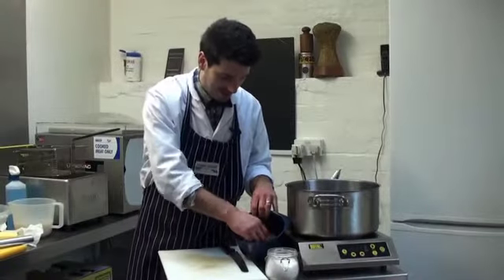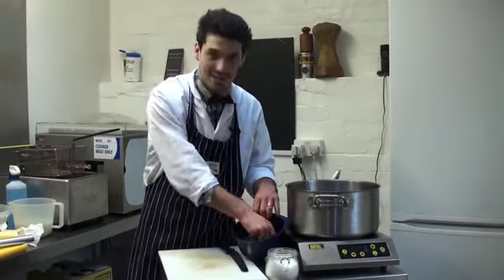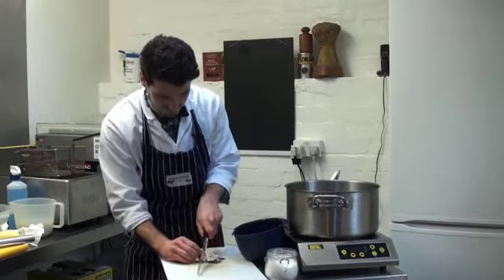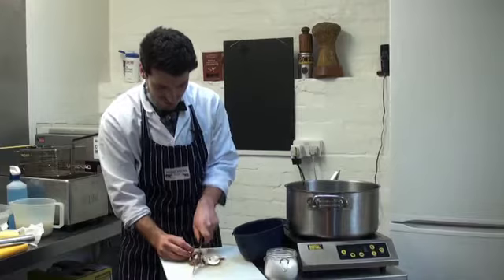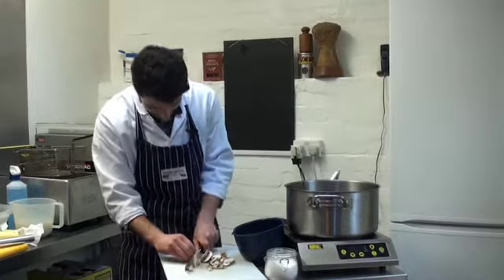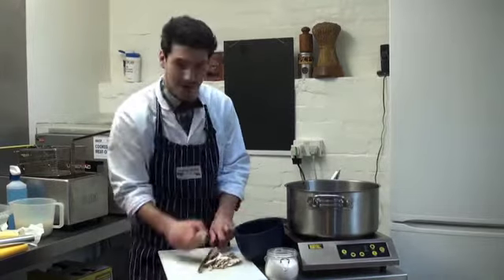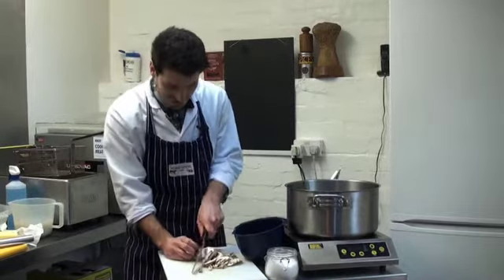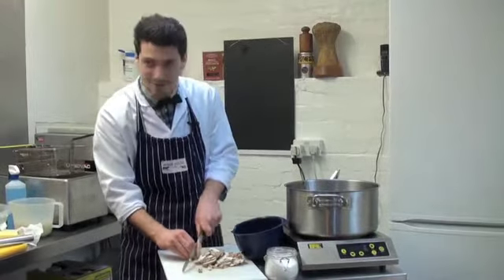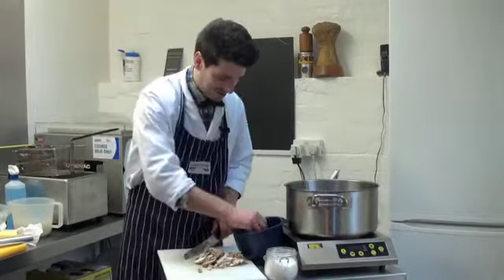I've got some mushrooms here — some wild chanterelles and some chestnuts — but you can use really whatever you want. Just chop them; they don't have to be too neat, quite rough. This is rustic food. We're going to cook them in the dirty pan. This might seem a bit shocking, but there's going to be loads of lovely steak juices in there and we don't want to miss any of them.